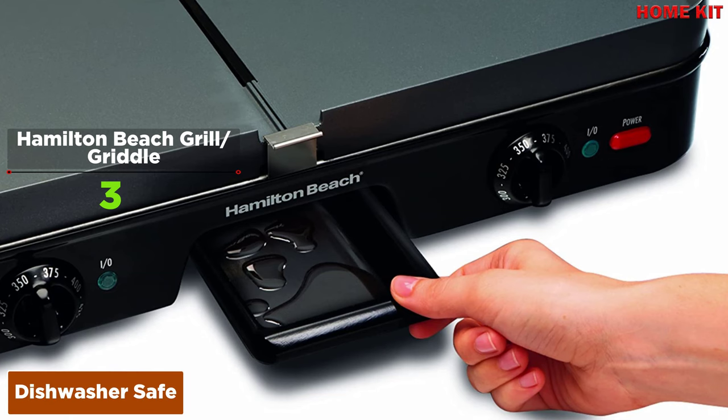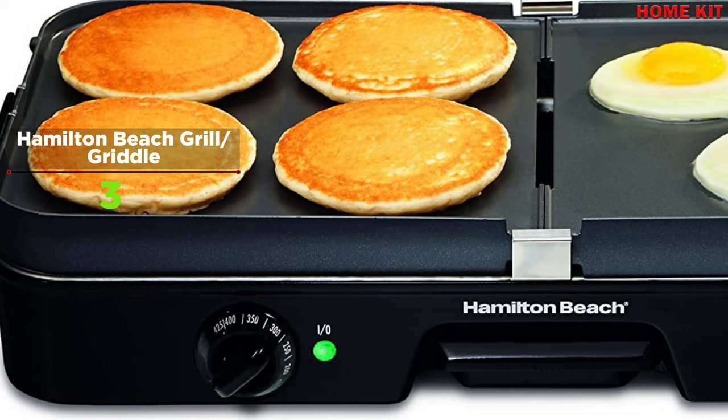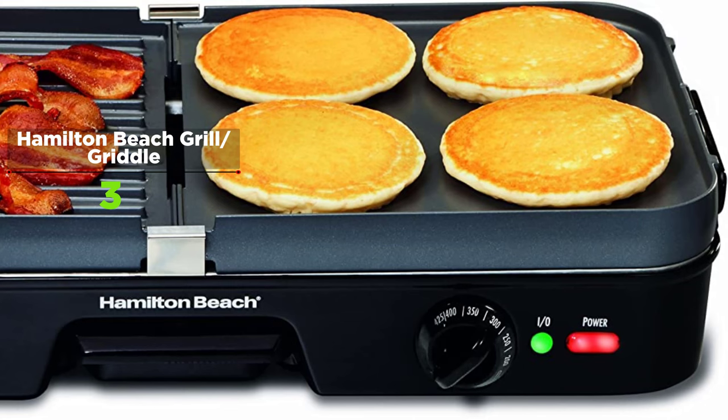The removable plates are smooth on one side and ridged for grilling on the other. The PFOA-free nonstick plates quickly snap in and out — no scrubbing or scouring necessary, and they're dishwasher safe. The nonstick plates collect and drain excess grease into the center channel, with a removable dishwasher-safe grease tray. With dual adjustable heat controls, you can grill hamburgers on one side while toasting buns on the other.